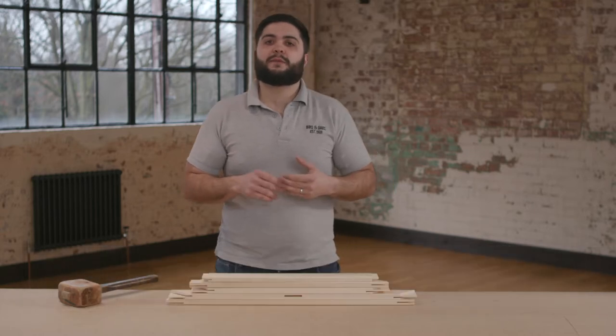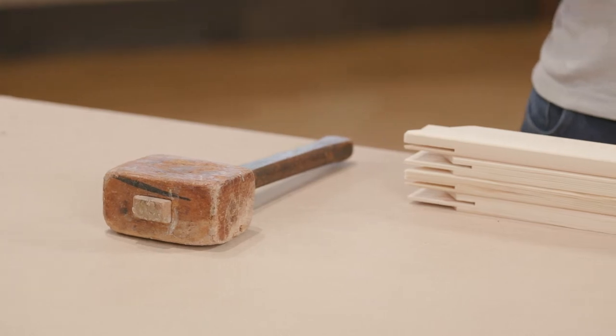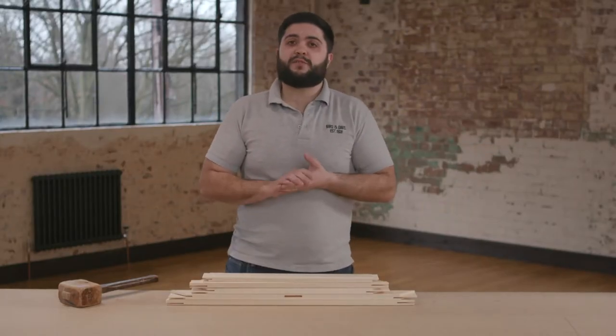Hi guys, Marco here from Burden Davis, and today I'm going to show you how to assemble a stretcher frame with one bar. The only tools you'll need today will be a mallet. Today we'll be using our own Burden Davis stretcher frame.